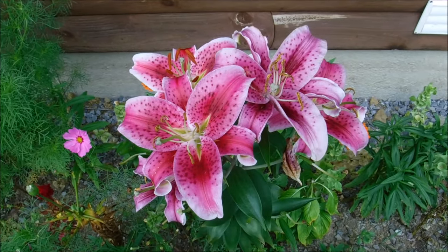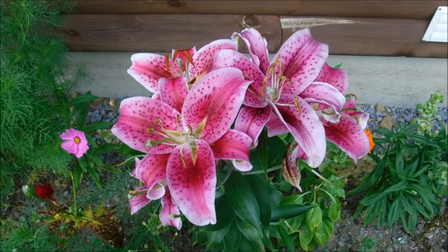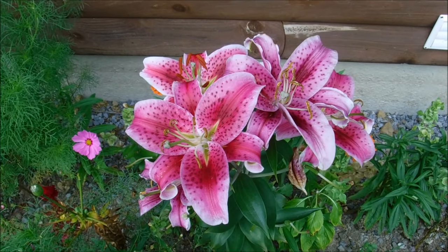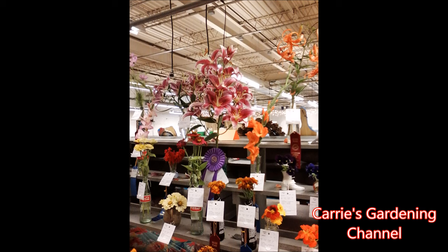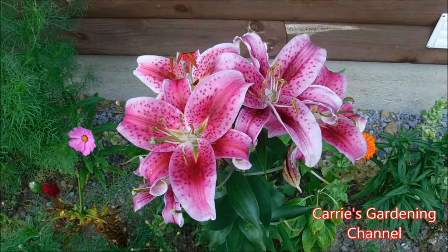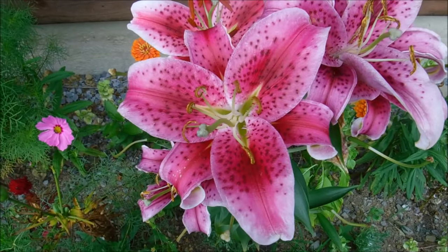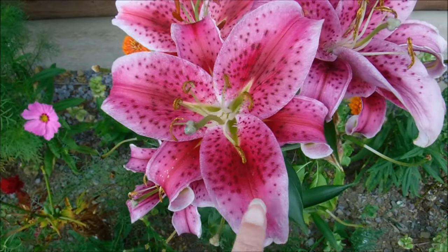I really like the coloring of stargazer lilies. We actually took a best of show this year for our stargazer lily that we entered. I'll show you the picture — I forgot the camera when we went in one day so I had to take it on my cell phone. But I just love the coloring of the stargazer lily and I love the variations in it.